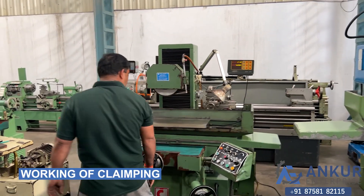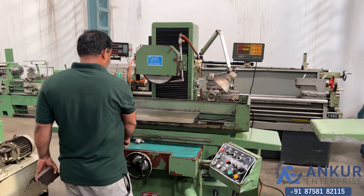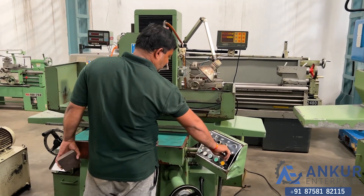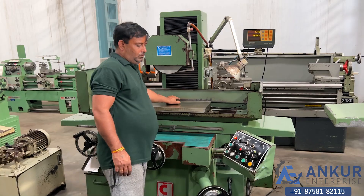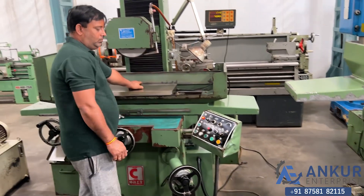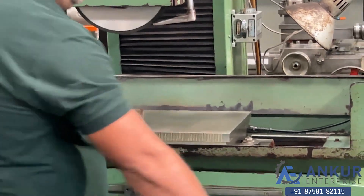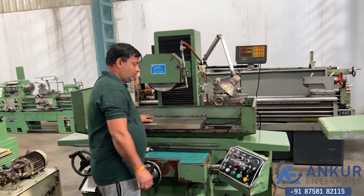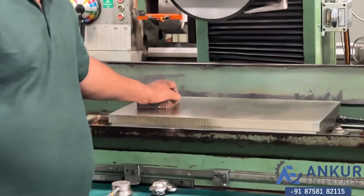Now showing the working of its clamping. Right now it is unclamped. Clamp — now we have clamped the job. Unclamp. Once again, clamp.